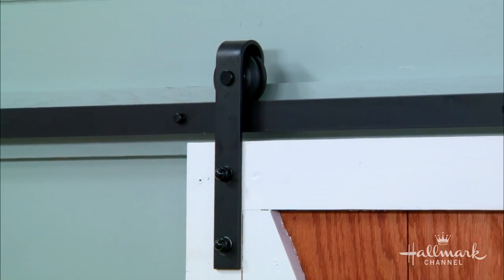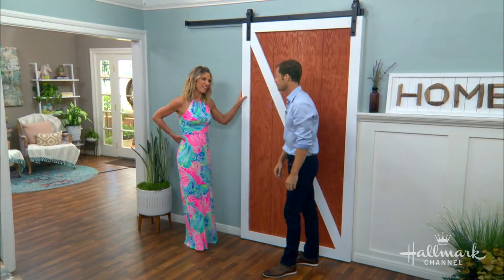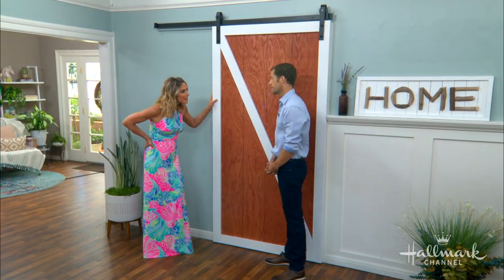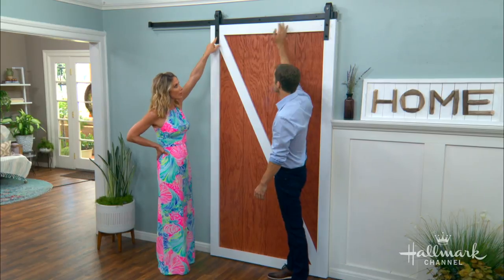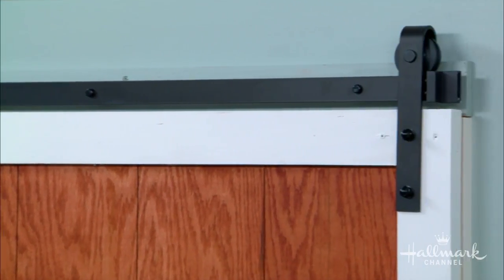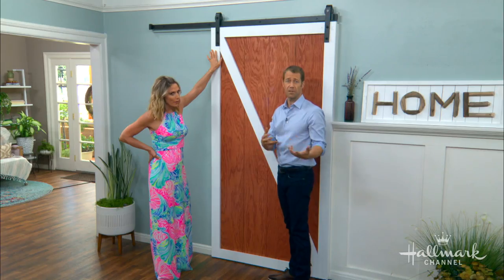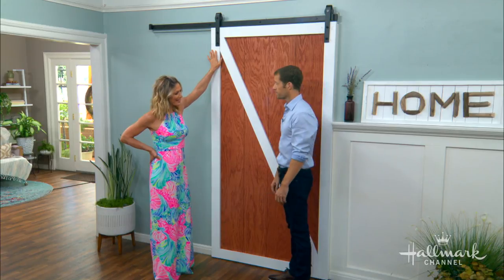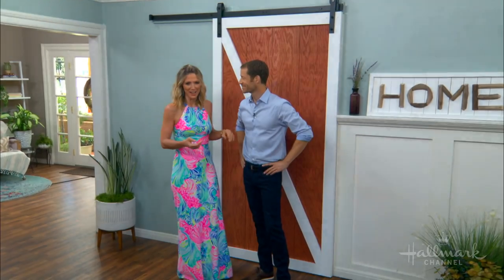These can cost up to $800 at a store — I've actually seen them for up to about $2,000. How much did this cost to make? This cost $150 after taxes. The hardware is going to run you about $98 before taxes, and the plywood about $40. I used pine on mine; this one is oak. It really depends on what you need. Colin, well done. You can stay, my friend.